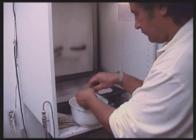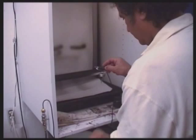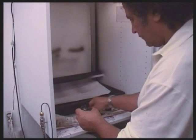If it does clog, make a mild solution of soda and water and run that through. When the clogging is dissolved, run some clean water through it again before use.